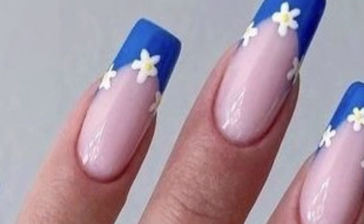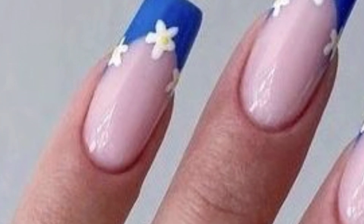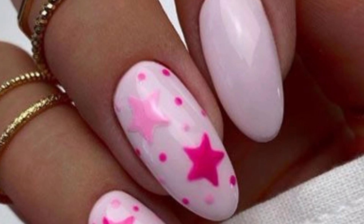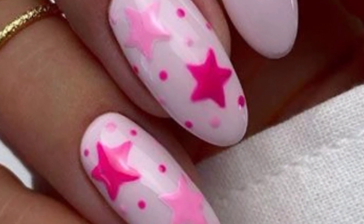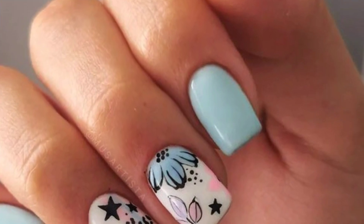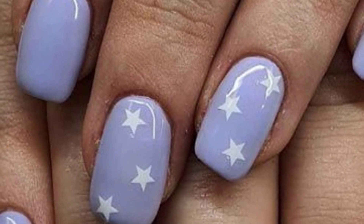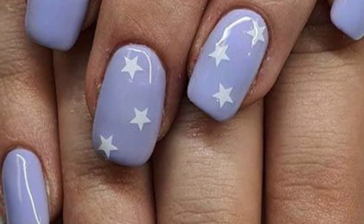I hope you will enjoy all the beautiful star nail designs. You can see beautiful star nails in different colors, both bright and light. Many people are searching for beautiful star nail designs, so you are in the right place. Here you can see 50-plus mind-blowing and decent designs and ideas of star nail art.